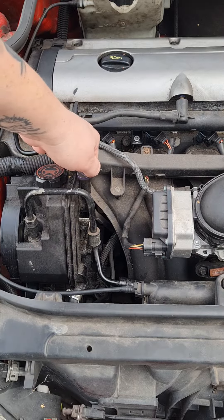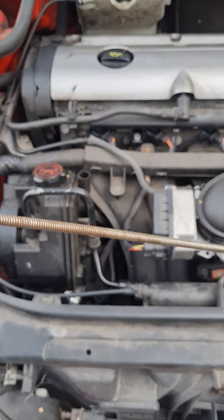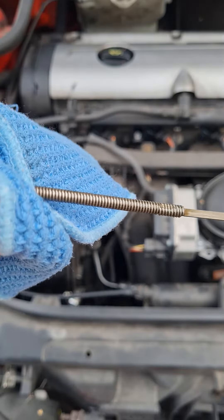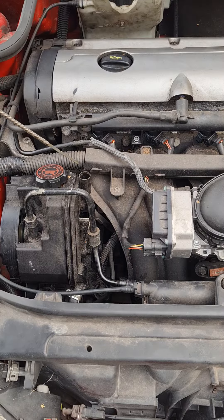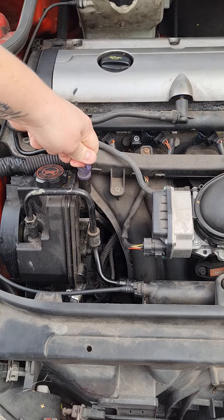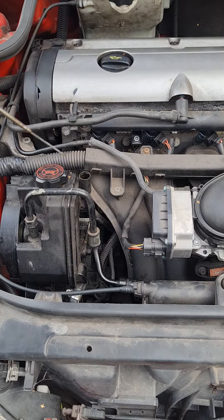What we're going to do, we're going to take the dipstick out, we're going to wipe it clean, and then we're going to pop it back in. Make sure it's in firmly all the way, pull it back out again — we're going to have a look at the marks.